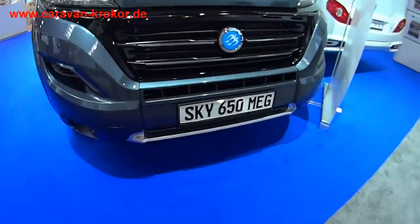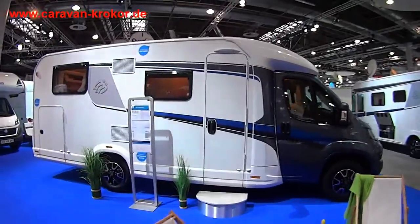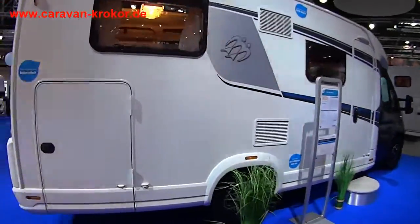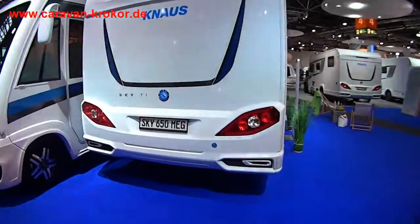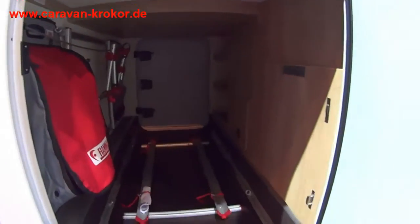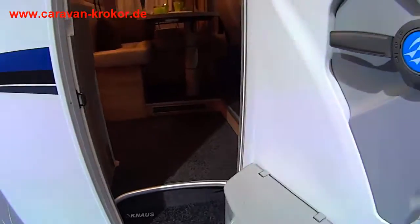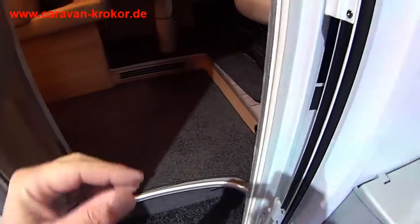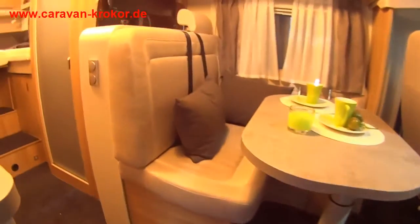Hello. Now we're going to take a big take on that. We're going to take a long, long time and a short break. Let's go.